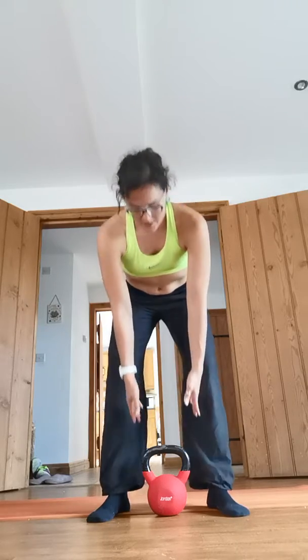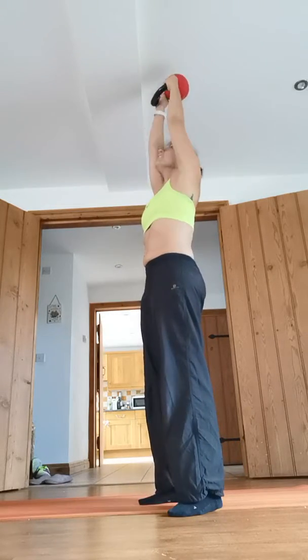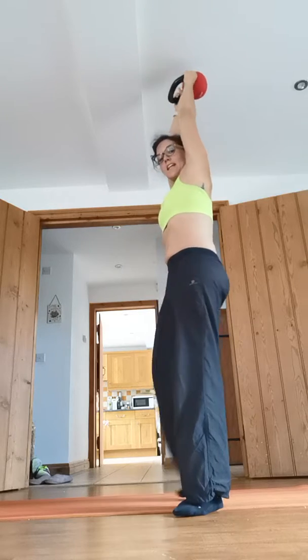With a kettlebell, you hold it with your thumbs down — hold the handles like this, thumbs down. I use my left hand, inhale, and lift up. Watch out for any lighting or low ceilings.